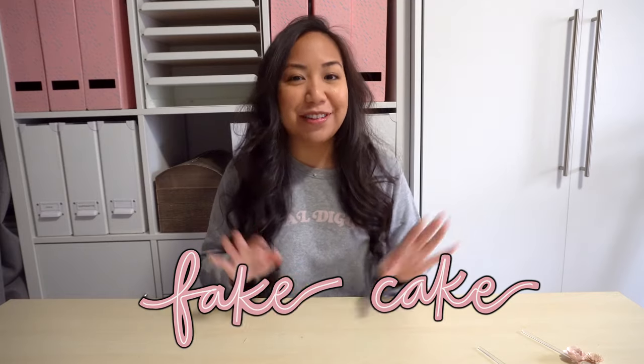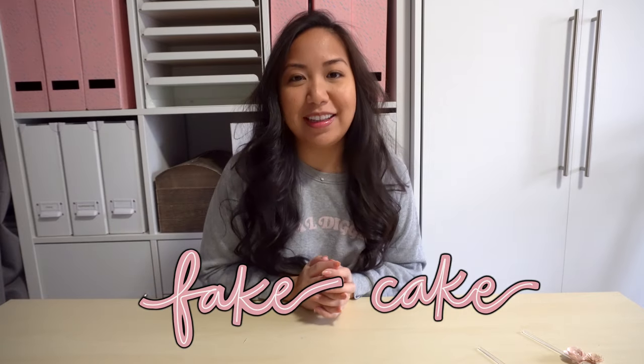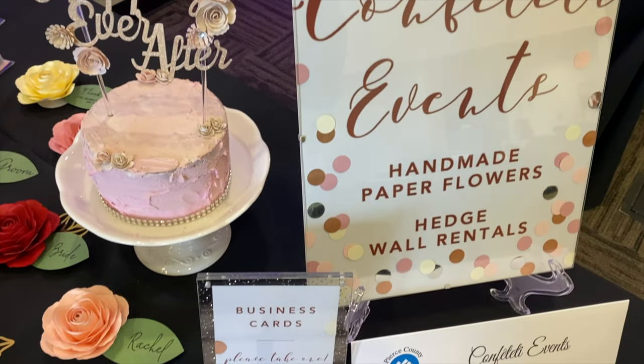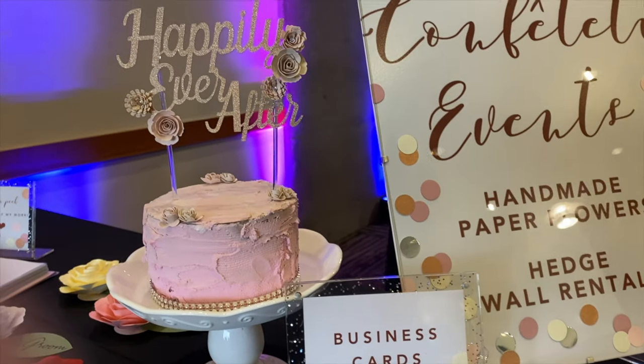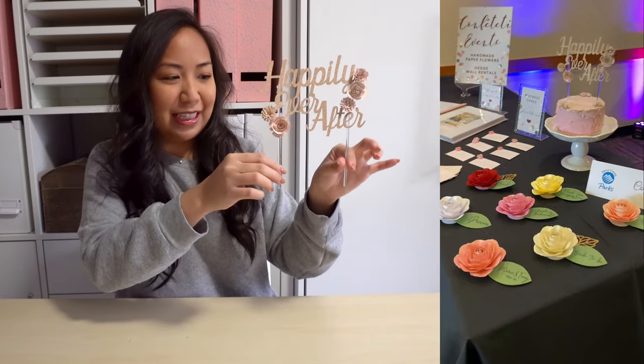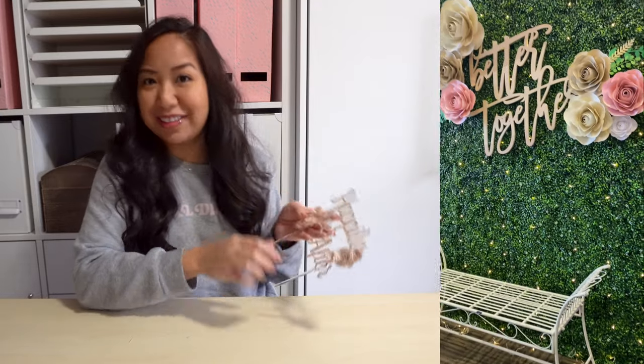Hey everyone, it's Rachel and welcome to my channel. In today's video I will be sharing with you how to make a fake cake. I actually have not made this before, but I do need a fake cake for this weekend because I will be attending a wedding expo and I need this to display a cute little cake topper that I created. I just wanted something to put the cake topper in and didn't really want to get a real cake, so I thought why not make a fake cake.